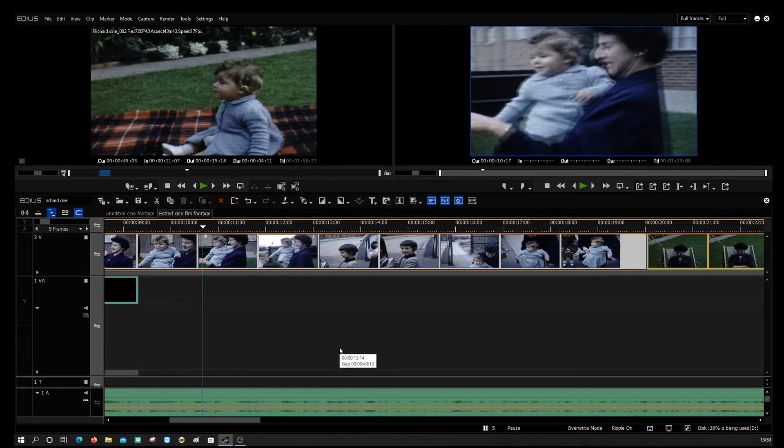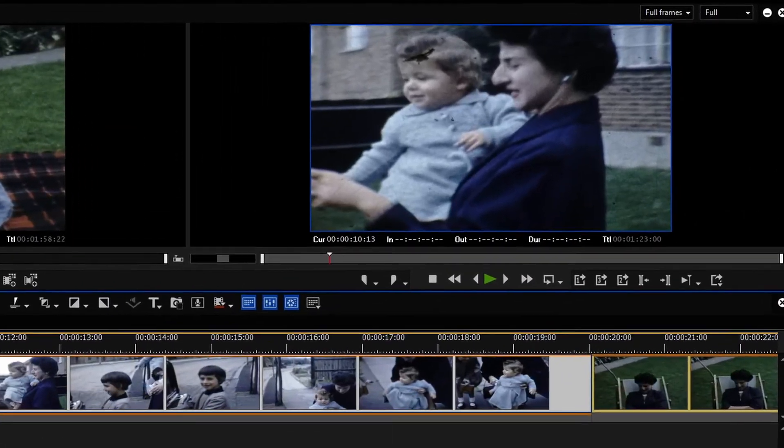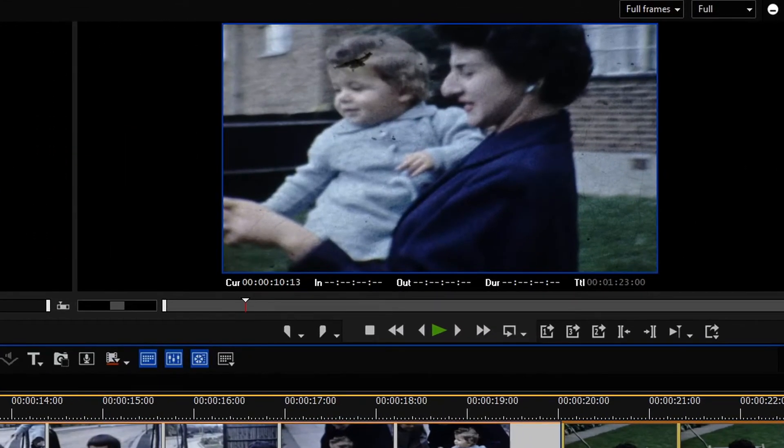Hi guys, it's Martin from Memories River. I'm just going to show you a little bit of cine film that I captured the other day. This cine film is over 60 years old. I just want to show you how good the film grain removal and the color correction is on this particular piece of film. You can see there's a lady holding a baby — as you can see, the film grain is very bad and the color has faded a little bit.